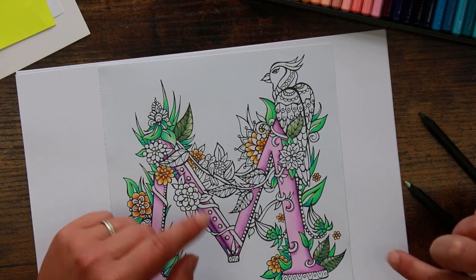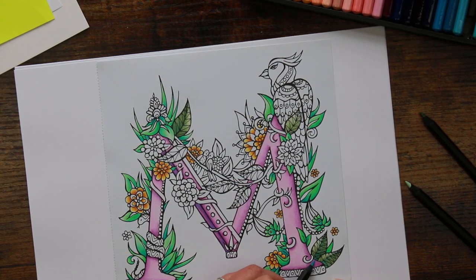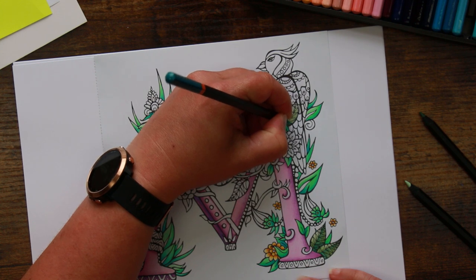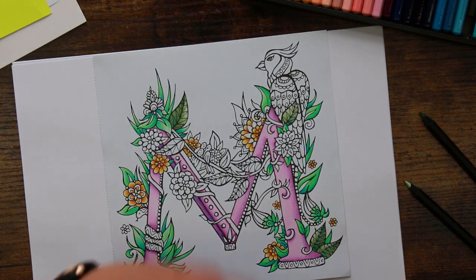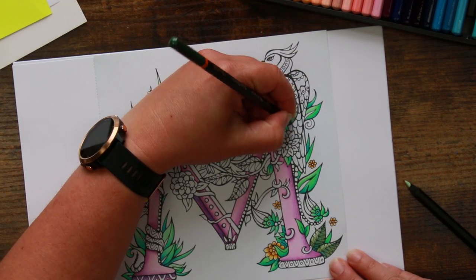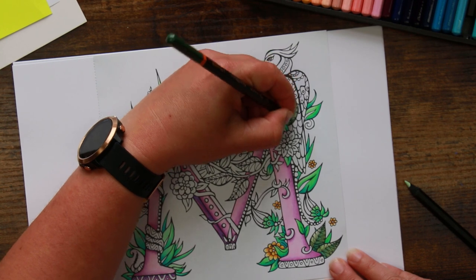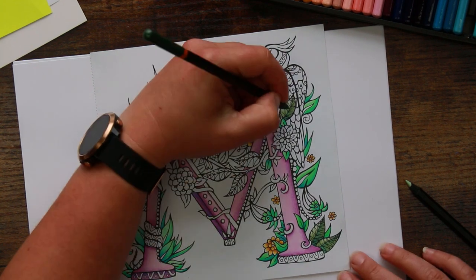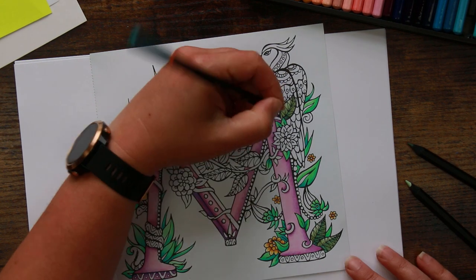The other colour I've been using as an accent colour is opal. You can see very slightly down here I've just put a little tickle in, just to give a bit of depth. The fact that this colour is definitely more turquoise than green, because it's blended in with the other colours - which these pencils do very well - it's not blatantly obvious. It just gives you that nice little accent.